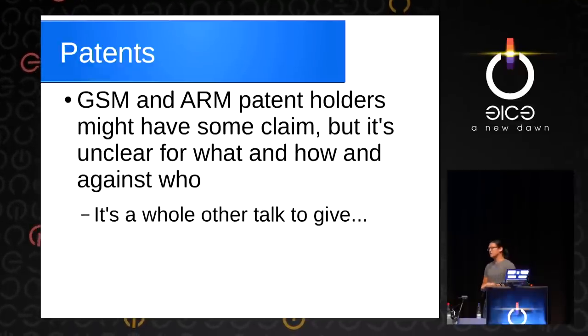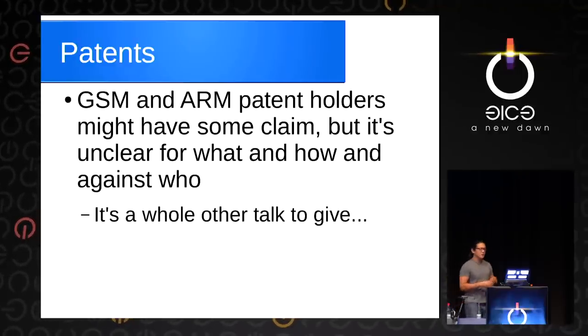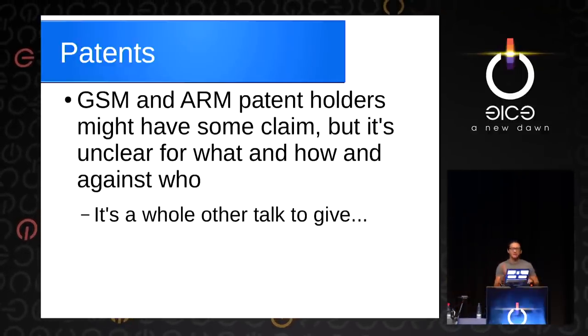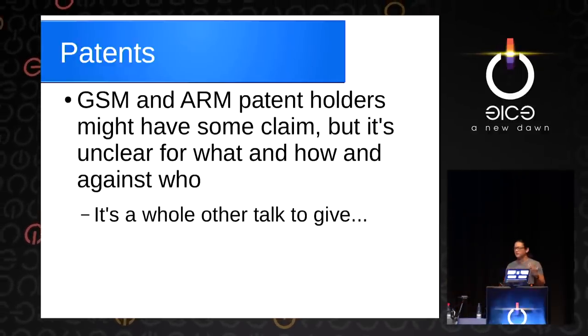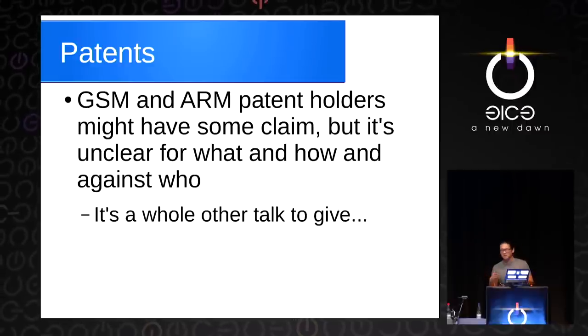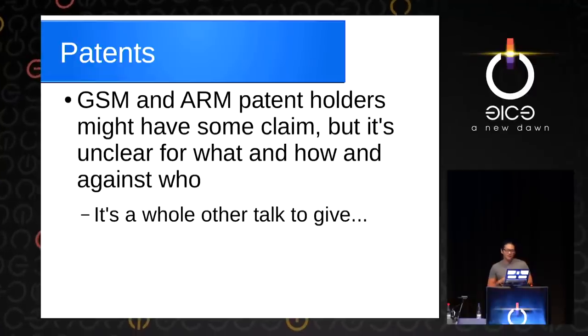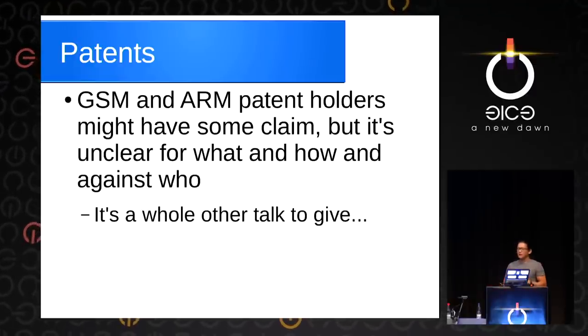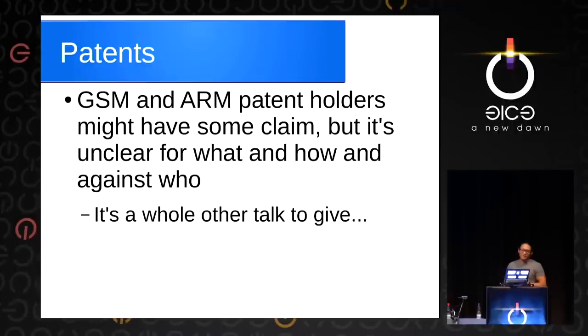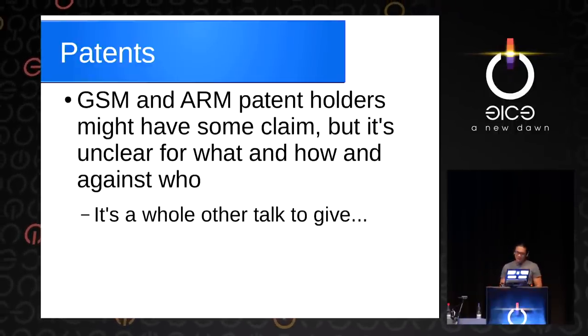There's also an issue around patents — that would be a whole other talk. There's a bunch of people who have patent claims, but people here watch movies on their laptops with codecs that have patents on them. It's a grey area of who's responsible for what. We don't think there's going to be a problem in that space, but maybe someone will have a claim and we'll find out later. We're okay with that.